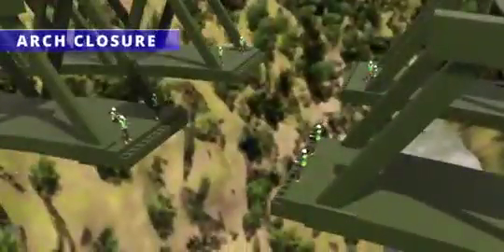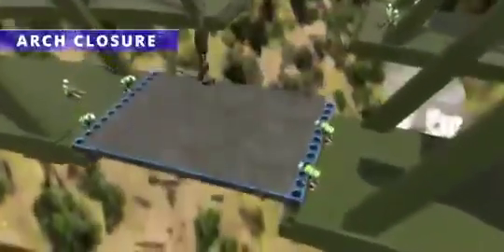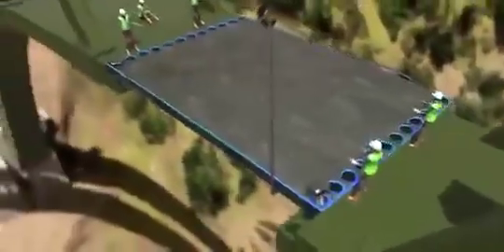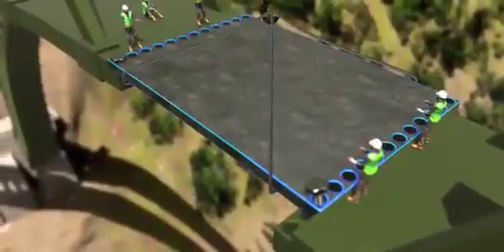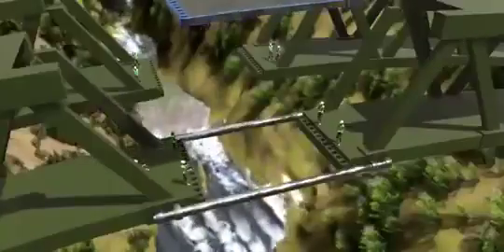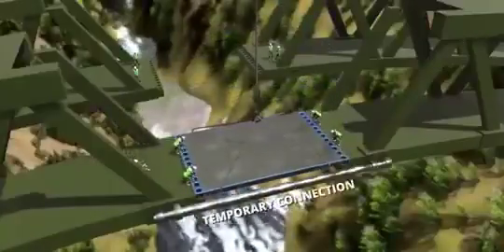Now comes the crucial day — the completion of the arch erection. Both halves of the arches met on this day, a process known as arch closure. The main issue in arch closure is that even minor alignment issues can make the final connection an impossible task for the workers. Even if the alignment is perfect, heavy wind makes the assembly work difficult. The first task before structural element installation is to align both halves perfectly and establish a temporary connection between them.